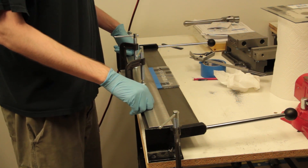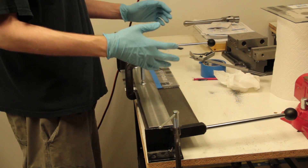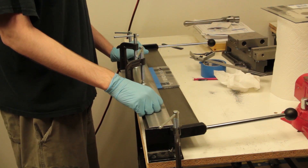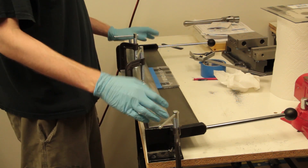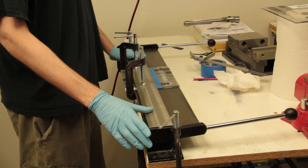Here in the bending brake we have a piece of polycarbonate, also known by the brand name Lexan. It is a clear plastic and normally when plastics like this are bent you would use heat — you would apply heat around the area of the bend and then perform the bending operation. Here we have this piece of polycarbonate in this bending brake and we will not be applying any heat.